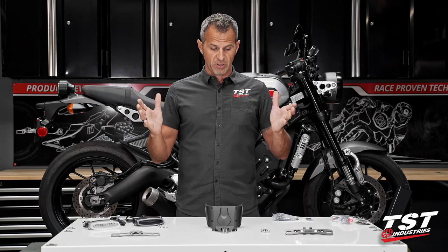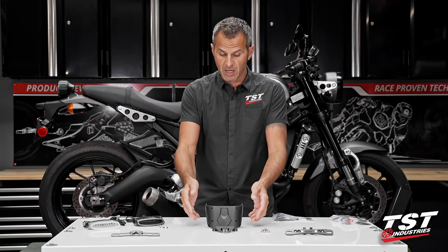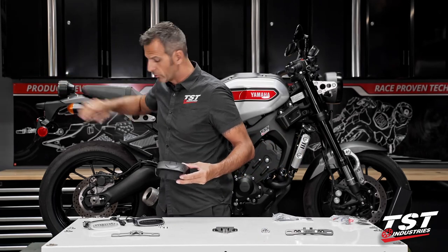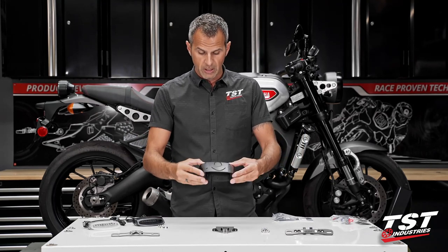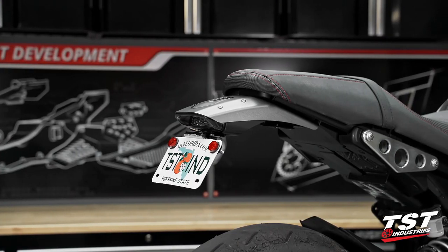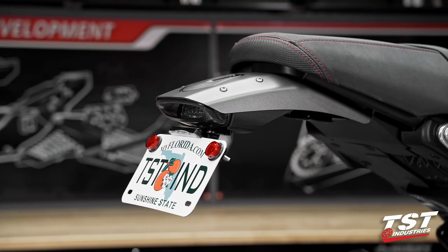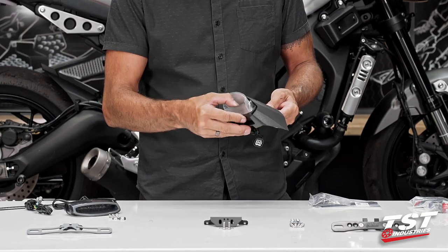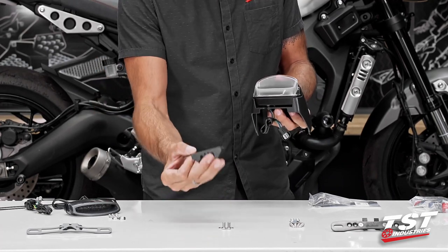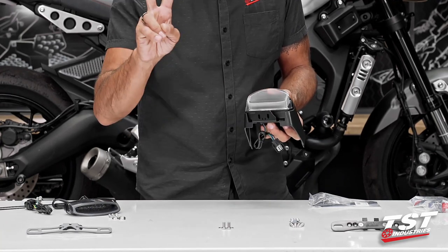We have built a really nice integrated taillight fender illuminator kit that replaces all that stuff by replacing the entire carrying system for all these components. We've developed an injection molded cradle that accepts one of these taillights. The taillights are available in a choice of clear or smoked lens. The cradle accepts the taillight and then we outfit you with a bracket that will carry your license plate bracket and your fender illuminator.